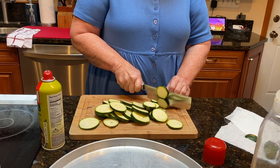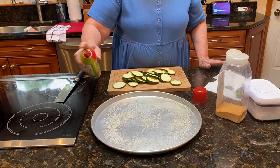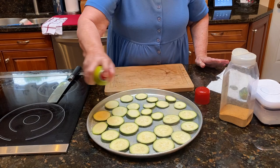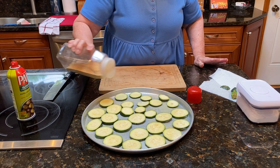What I do is I spray the pan with olive oil spray — I'm on a diet. You could put regular olive oil if you're not on a diet, but I spray it. Then I put the zucchini around, and I spray it again on top. Then I'm gonna sprinkle some granulated garlic.